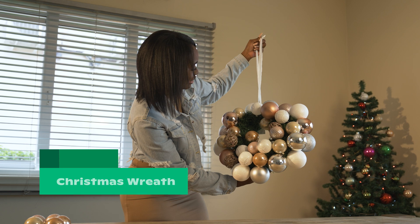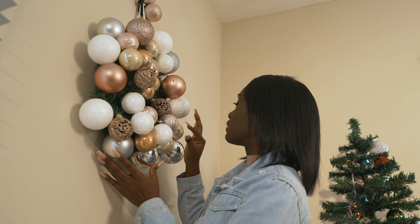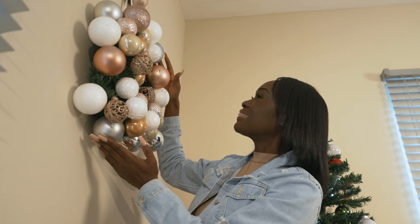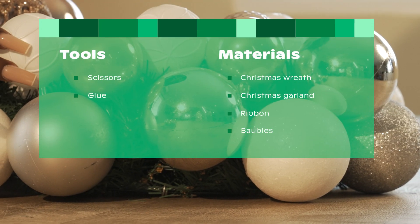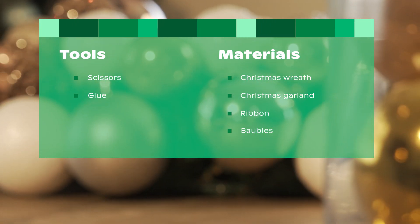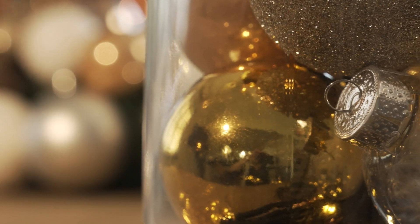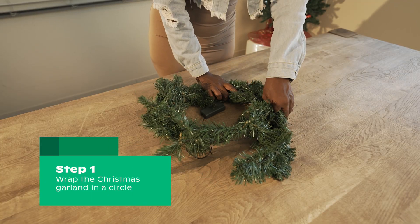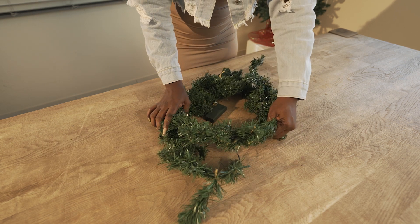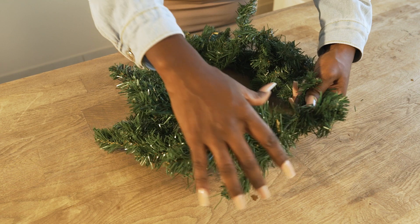Another do-it-yourself Christmas project is to create a homemade wreath using a Christmas garland, Christmas balls, and other Christmas decoration details. First, wrap the Christmas garland in a circle — this sets the foundation of the wreath. To secure the ends of the garland together, wrap the ends extra around each other.